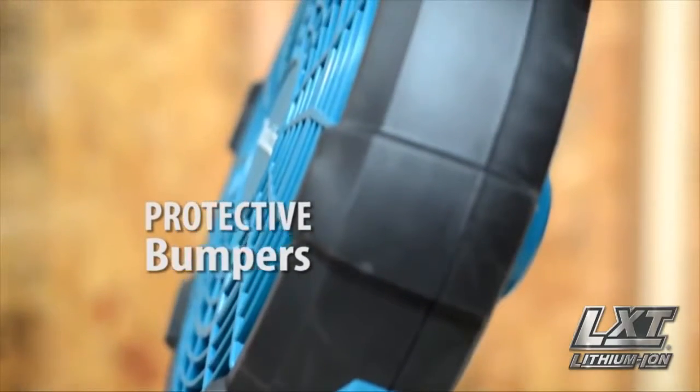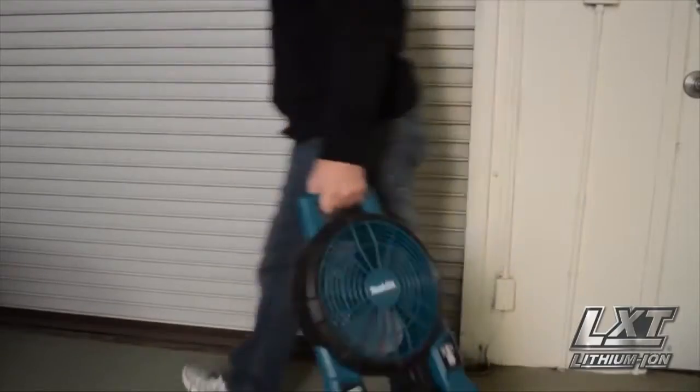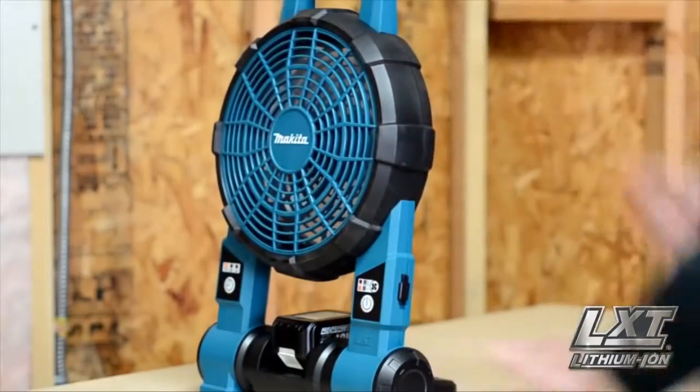Engineered with protective bumpers for increased durability. Grab its large handle and carry it anywhere without the cord. Its 45-degree adjustable platform allows for a full range of fan positions.